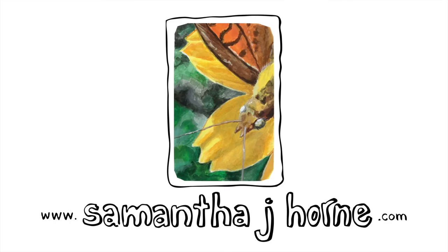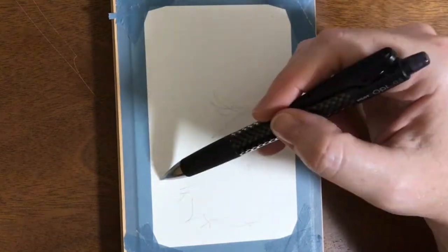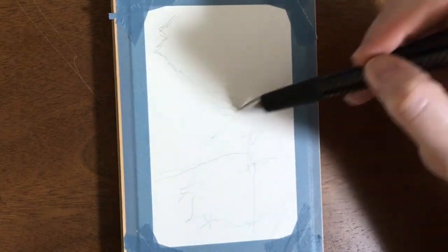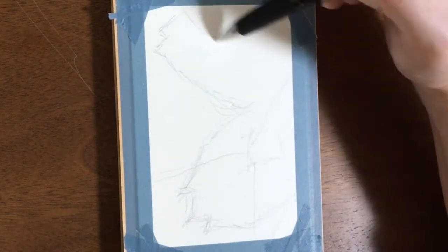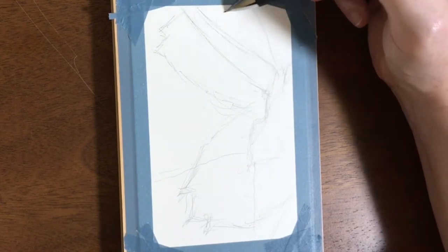In the time between recording this video and recording the audio, I have already painted another butterfly image and I think that one is way better than this one, so I hope you'll come back next week when I post the video.